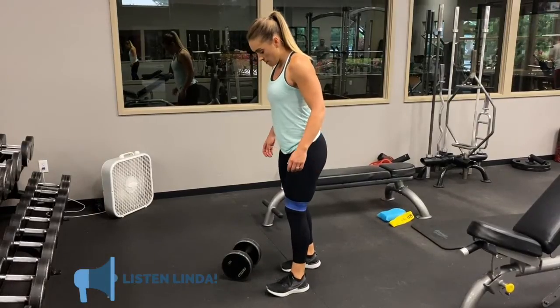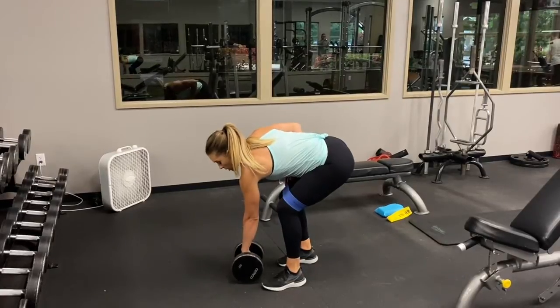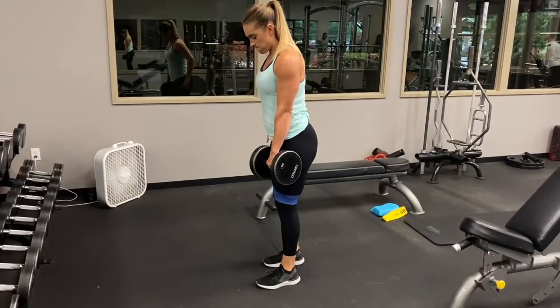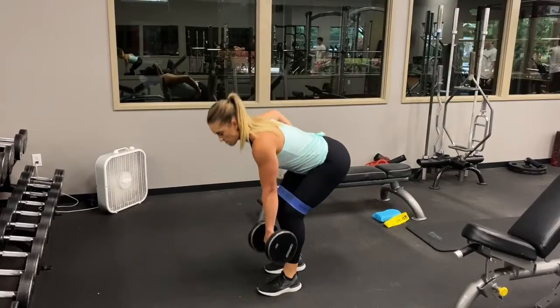This is called a B-stance deadlift because one foot is in front of the other — that's what a B-stance is. When you pick up the dumbbell, put it in the hand of the foot that's forward. So you're going for a single-leg deadlift feel, but with more support.